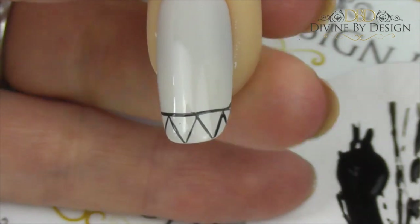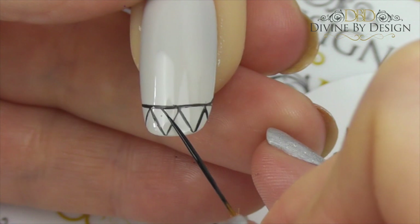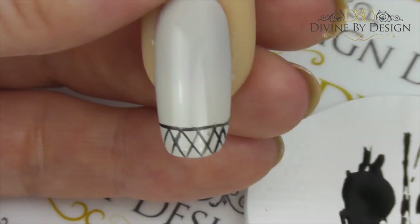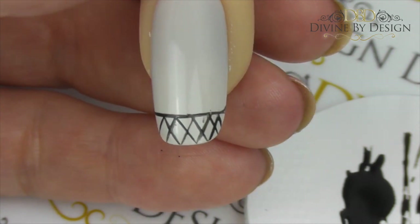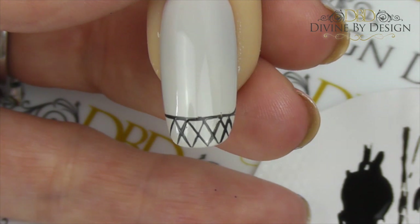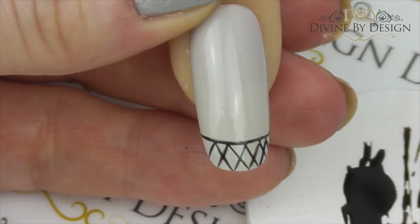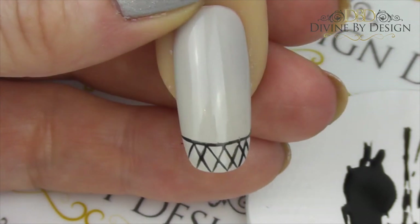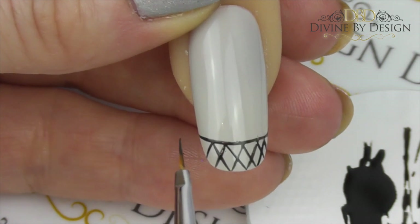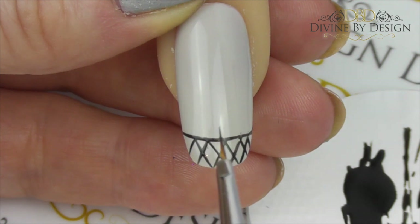Now we're going to go back in the other direction, and you can see we've got a beautiful fine almost fishnet effect. Now it's time to go in with a fine detailing brush and produce semi-circles. I always recommend to everybody to start at the center of the nail when doing this, otherwise it can look out of balance. If you start at one side you might end up with half a circle on the other side, so it's best to start at the center.